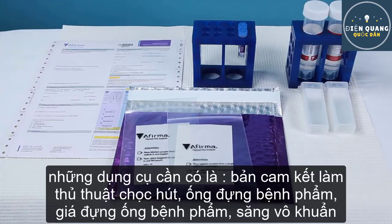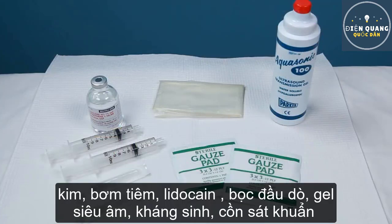You'll need the following items: Afirma Requisition Form, Cytolite Solution Tubes or Slide Holders for Cytopathology, FNA Protect Collection Tubes for the Gene Expression Classifier, Nodule Baggies, and Patient Specific Foil Pouches. You will also need Needles and Syringes, Ultrasound Probe Cover, Ultrasound Gel, Antiseptic Solution, and Alcohol Swabs.